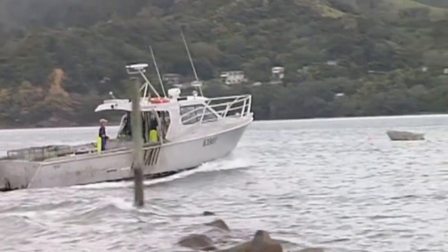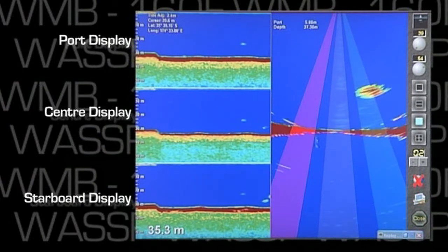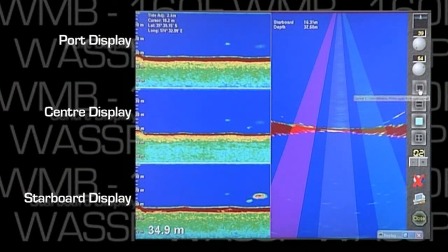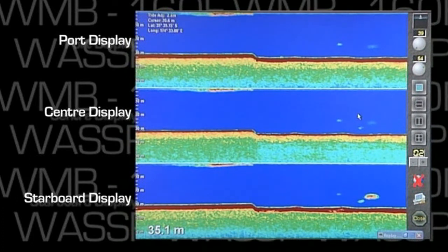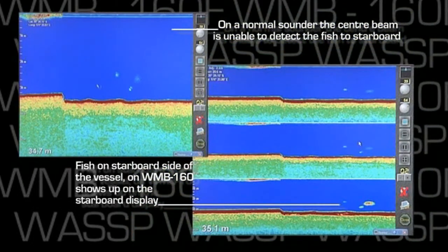Going back to the triple beam view, if you were a trawler skipper, you can see the bottom in real time. Say there's more fish to starboard than to port, so you can set your nets to starboard. A normal sounder would only show you this area here, so you'd have no clue where the fish were unless you were right over them.